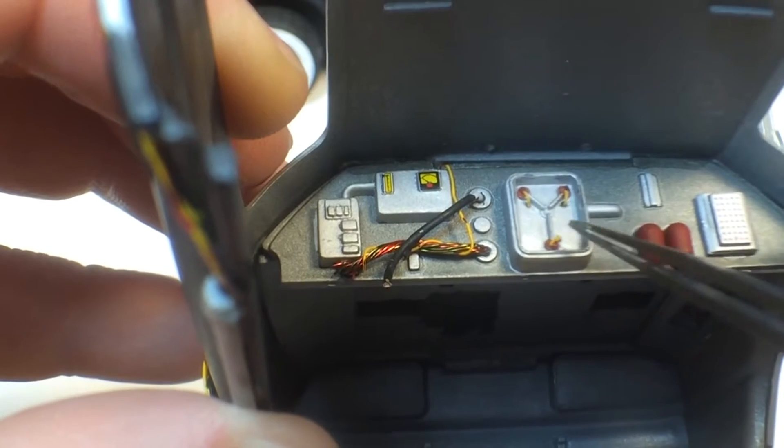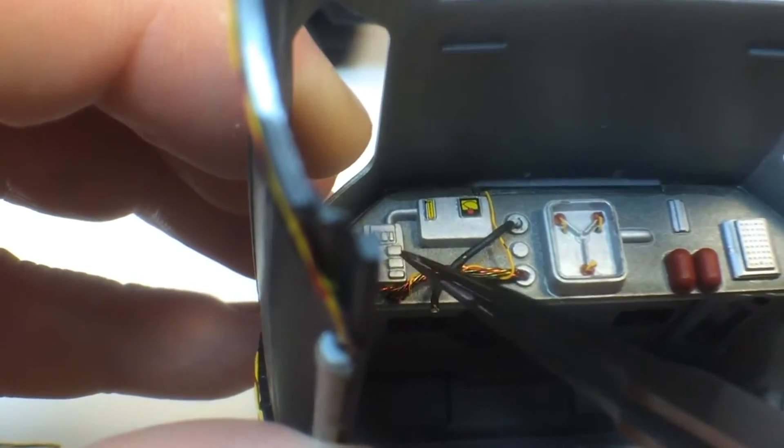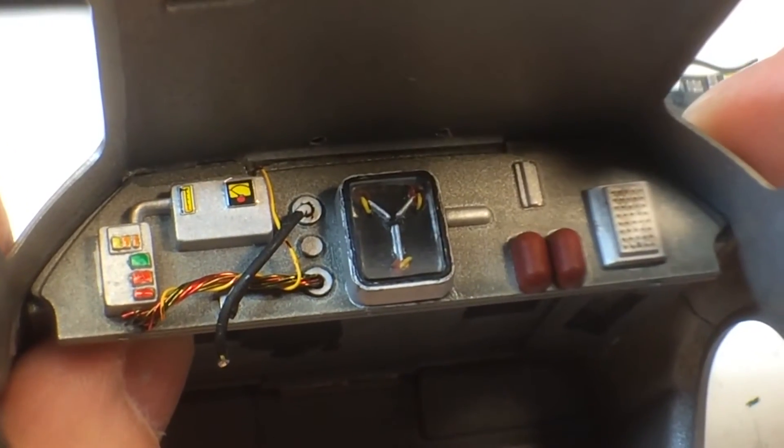I'm going to have to touch up the red and yellow — the yellow wires I added — and probably a little bit more detail paint to this component over here as well. There's the tuned-up flux capacitor.